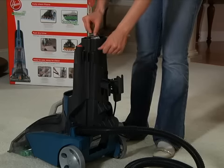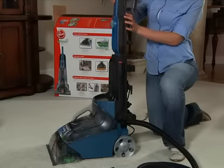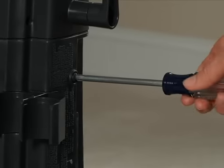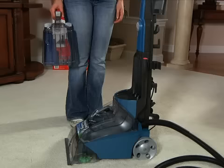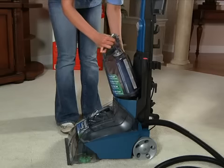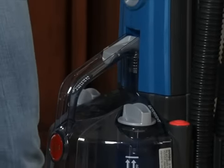To assemble, remove the bolt and push the handle firmly into the base. Insert the bolt into the back of the handle and tighten with a screwdriver. Position the clean water tank onto the cleaner and pivot the handle forward until it locks into place.